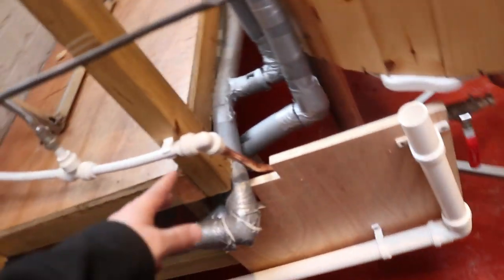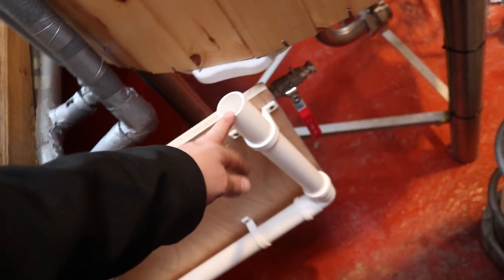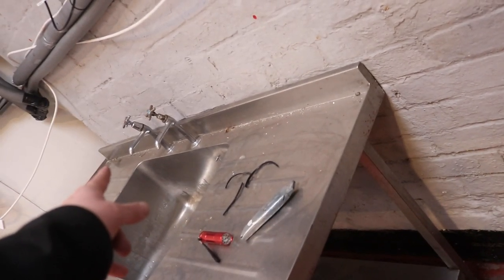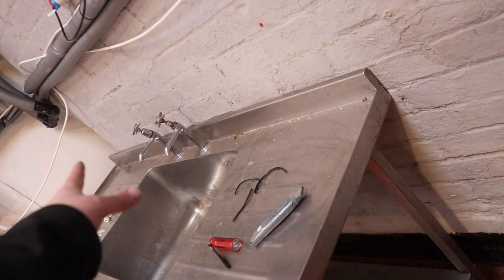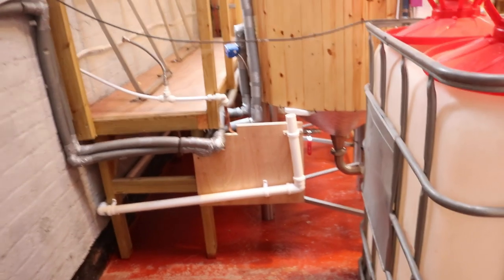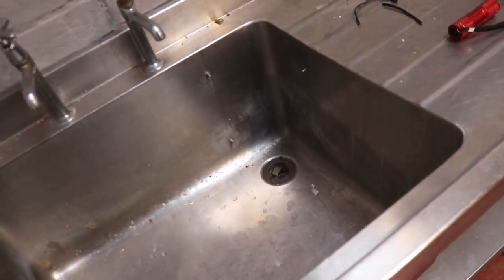We've got water here and a waste, so there's nothing really stopping me pulling that across and feeding at least one of those taps. We don't need any hot water — we just really need cold and a waste. I think it's doable. I'll go and see if we've got a trap we can stick on there, and then we've got a tap at both ends of the brewery, which will come in really handy.